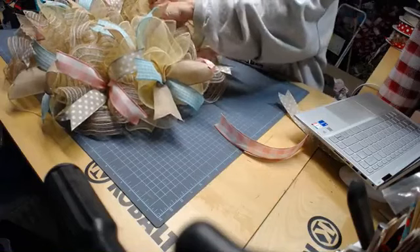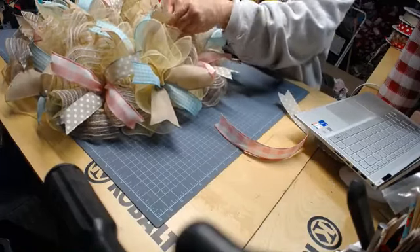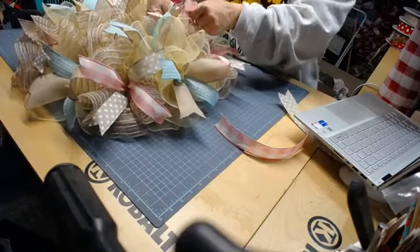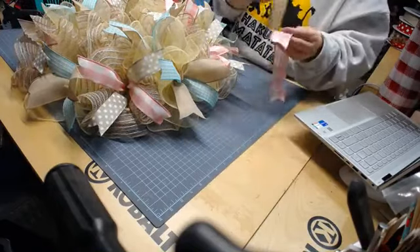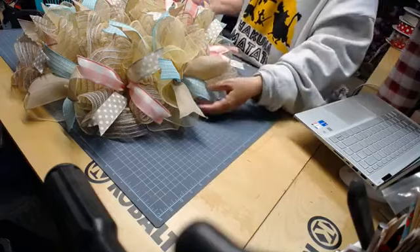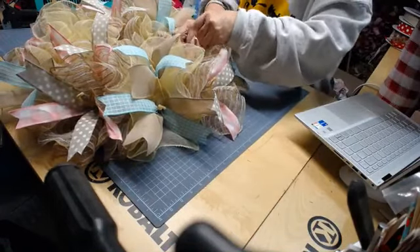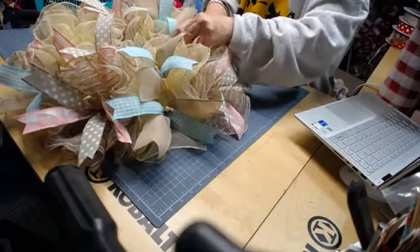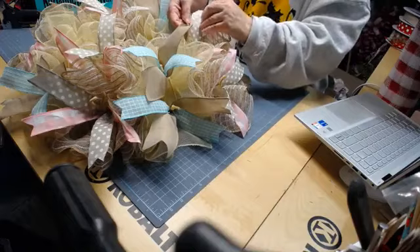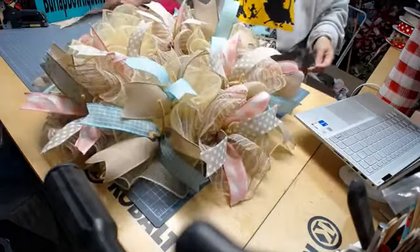Okay, this one's going to go in our natural. You can actually either bend these chenille stems down or snip them off — either way. I usually snip mine off. And we have one left. I think I'm missing the aqua ribbon — I may have to go grab one. Let me go grab one, I'll be right back.